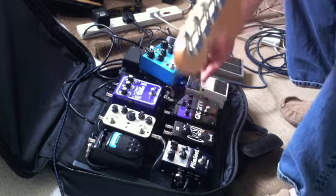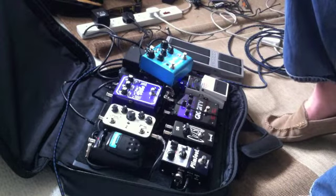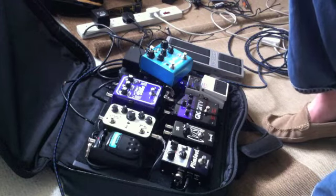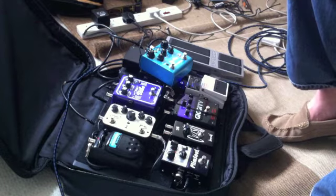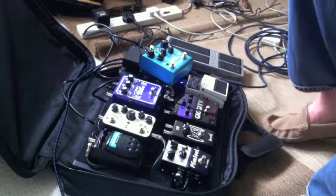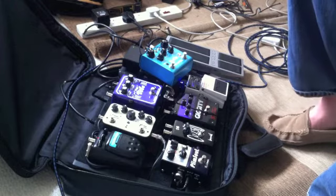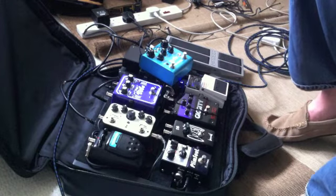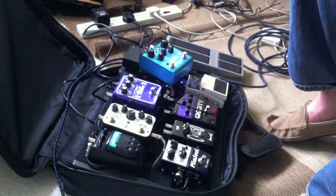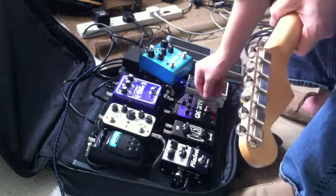Let's see what happens if I fatten it up even more. So that's getting pretty usable.